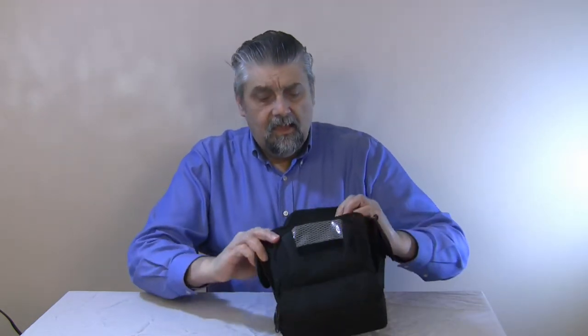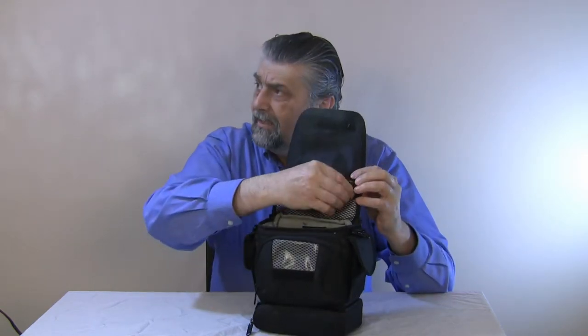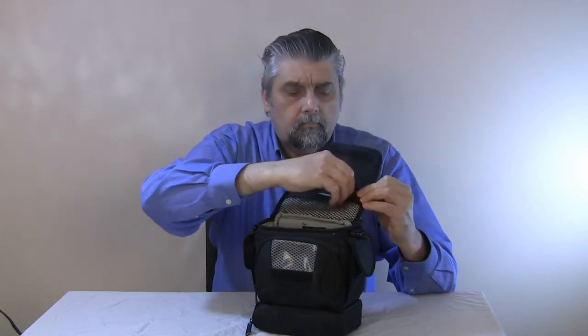There are also two zippers on the lid. You have to pull that back, and then there's a netted pocket on top of the lid with a zipper, and that closes up nicely.